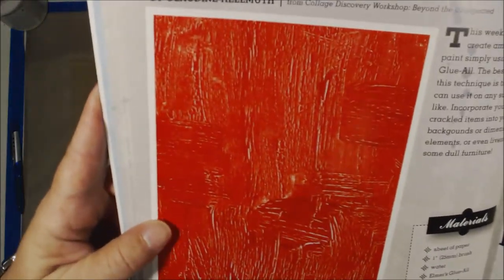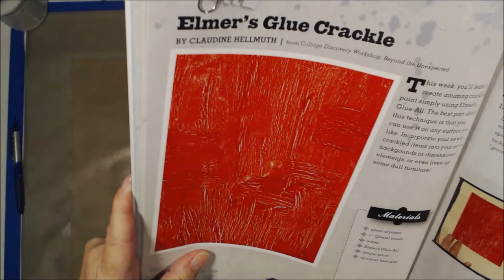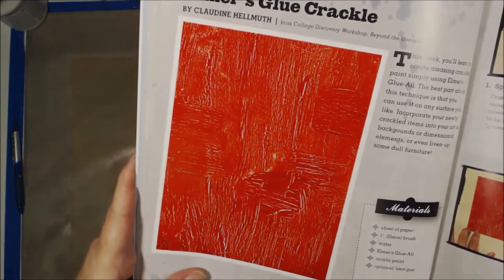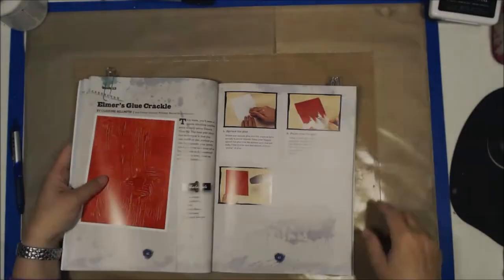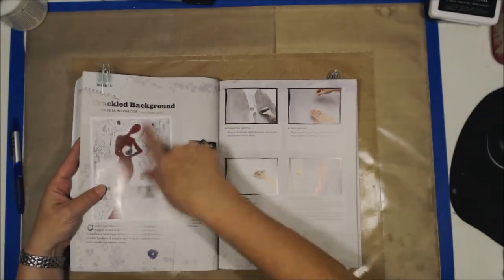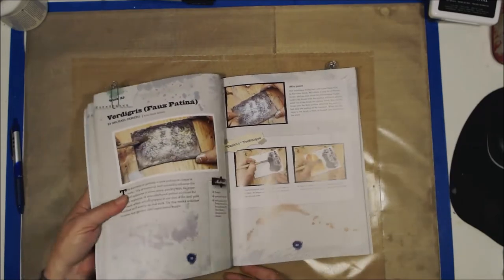Elmer's Glue Crackle — look at that. Isn't that cool? Now I actually prefer DecoArt Crackle medium, but if you don't have it on hand, there you go — Elmer's Glue. Use it to crackle. How to use the crackle in the background. How to faux patina. These are all mixed media techniques.